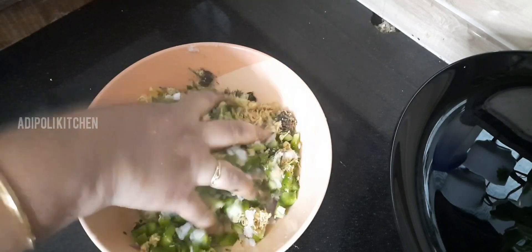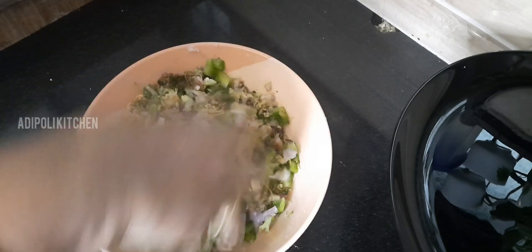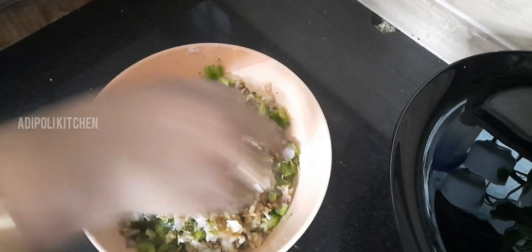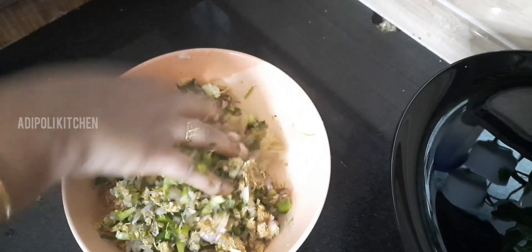I am going to put it in, ready to set. I want to make some taste and I am going to put it in, ready.